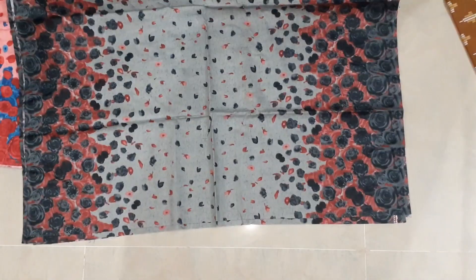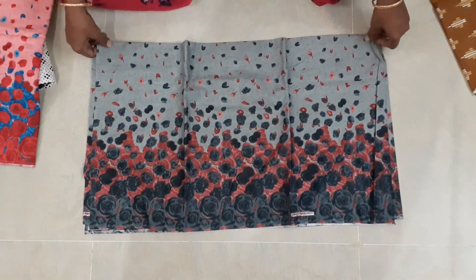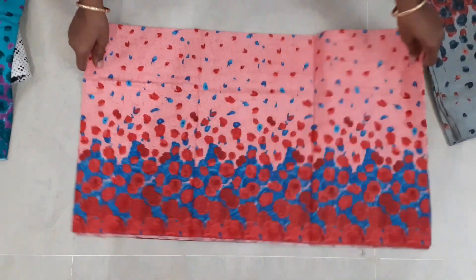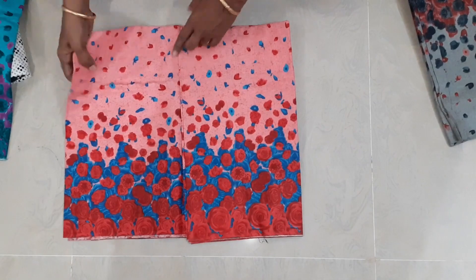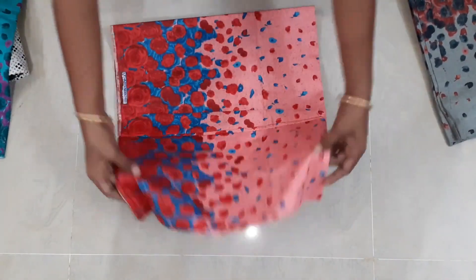This is a dark color design. This is a pink color. This color is soft. This color design is super.